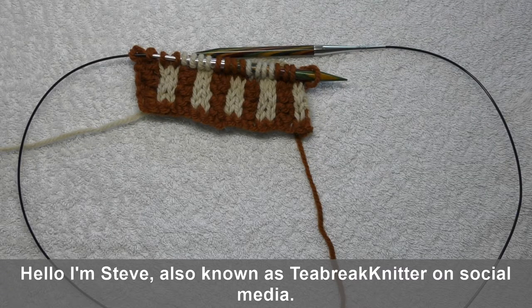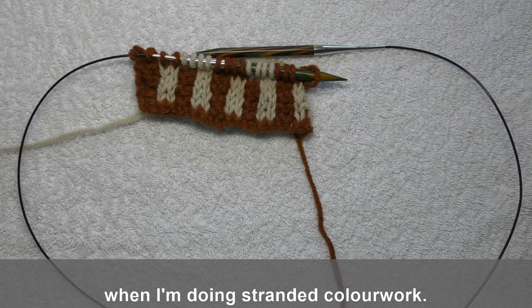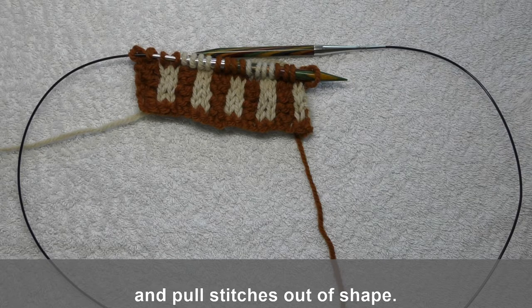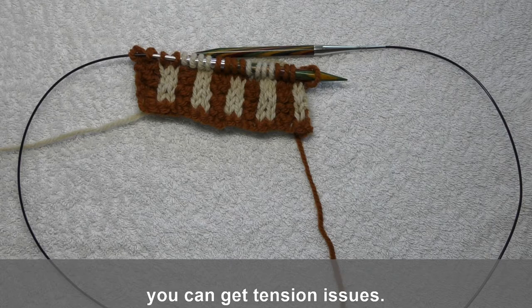Hello, I'm Steve, also known as T-Brake Knitter on social media. In this tutorial I'll be showing you how I trap or catch floats when I'm doing standard colour work. The reason I want to catch the floats is to avoid very long floats that can get caught in your fingers when you're wearing clothes and can also pull the stitches out of shape. The other reason for catching floats is that with very long floats you can get tension issues.